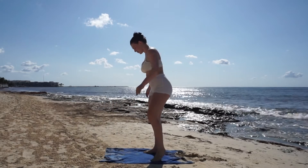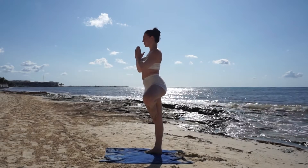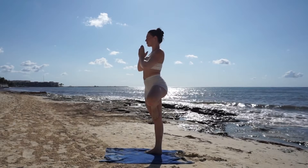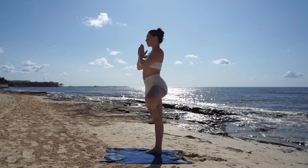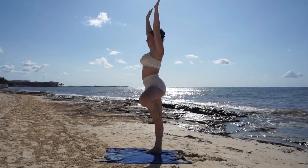Breathe in and out into forward fold. We're going to make our way to a tree pose, starting with a strong foundation on your right leg. Bring your foot to either your ankle, your shin, or your inner thigh. Remember to keep your breath slow and your core tight. Take one last big breath in.